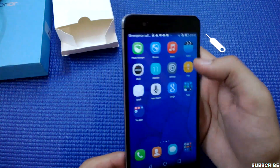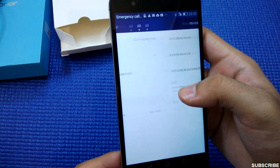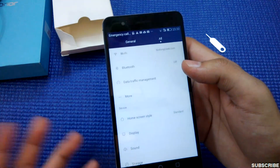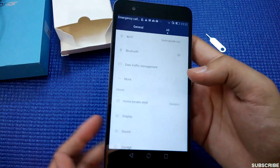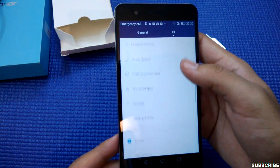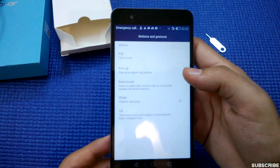Coming back to the settings, I have Wi-Fi and Bluetooth. I also have NFC, which enables high-speed data transfer among NFC-compatible phones. There are also power saving modes and touch-plus motion controls.